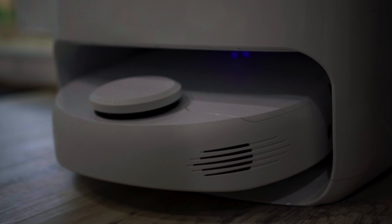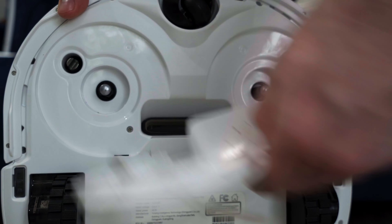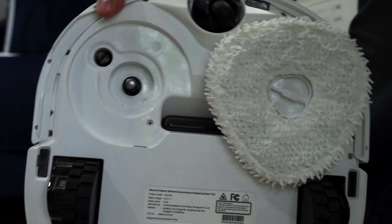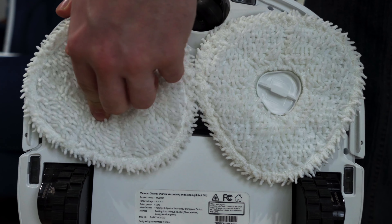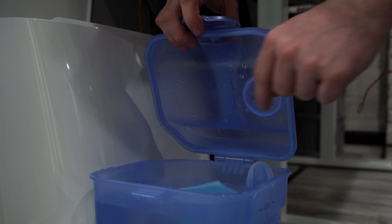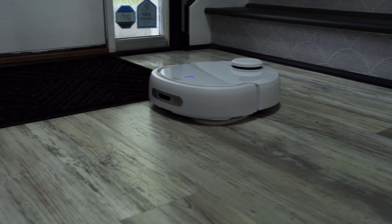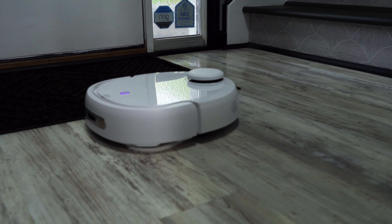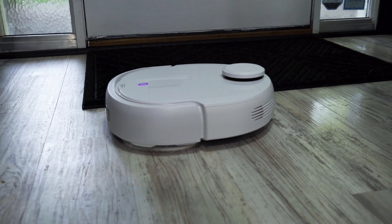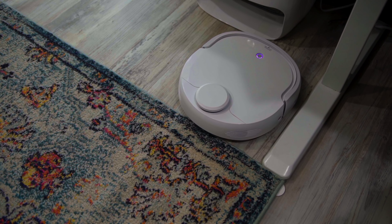From there I could set it to clean on a schedule or whenever I needed it to pick up the slack while I did the other million things I do in a day. Switching it from vacuuming to mopping is also super quick with the magnetic attachments — they literally just swap in and out with magnets. The mopping feature didn't just throw water everywhere; it actually cleaned my floor nicely. Overall, for my first experience with a cleaning robot, this has been pretty awesome.